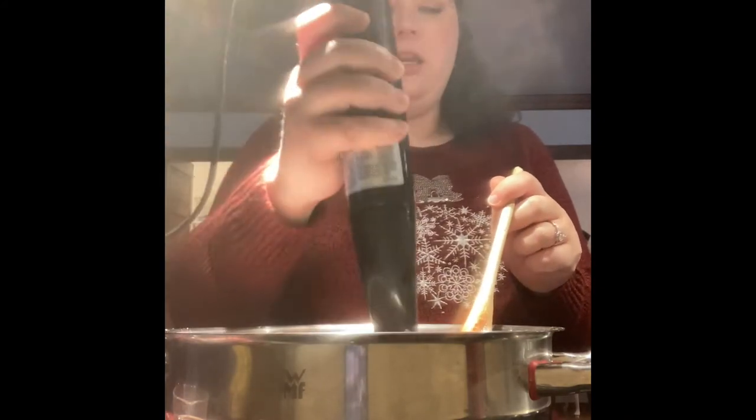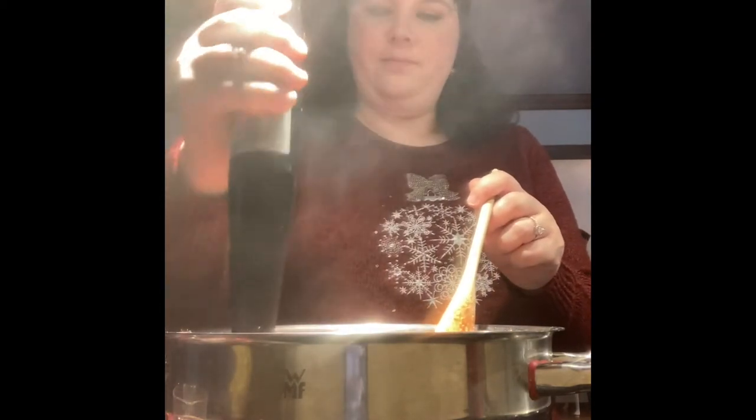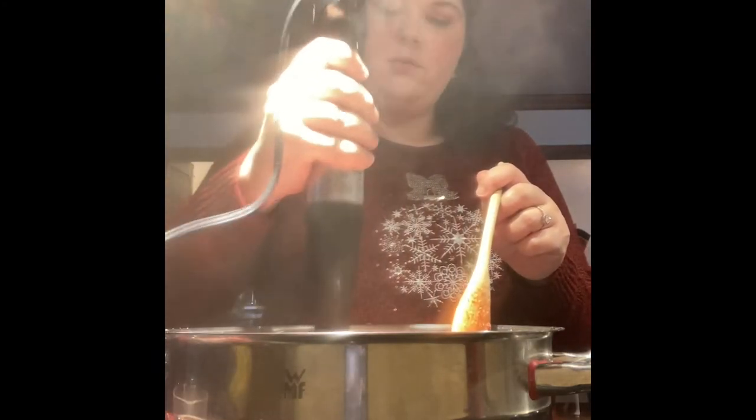I'm going to throw in just a tiny bit of butter — about half a teaspoon — to cut down on the foaming. Dairy does not set up well with canning; you can't long-term can anything with dairy, so just a very tiny bit of butter to cut back on the foam. I will skim the foam off the top because you don't want a jelly that has foam all over it.